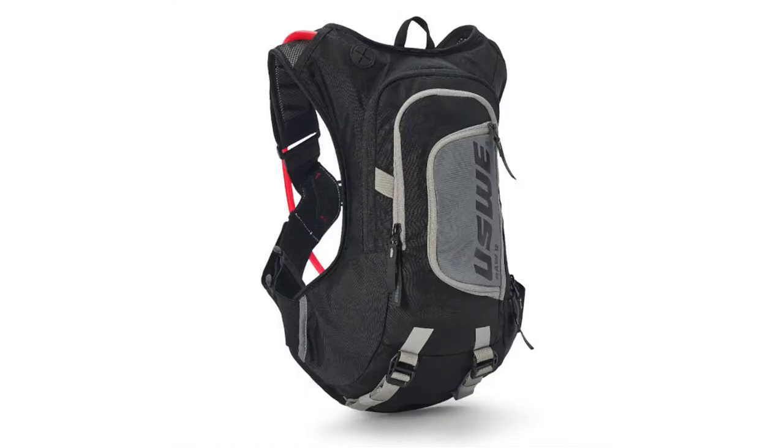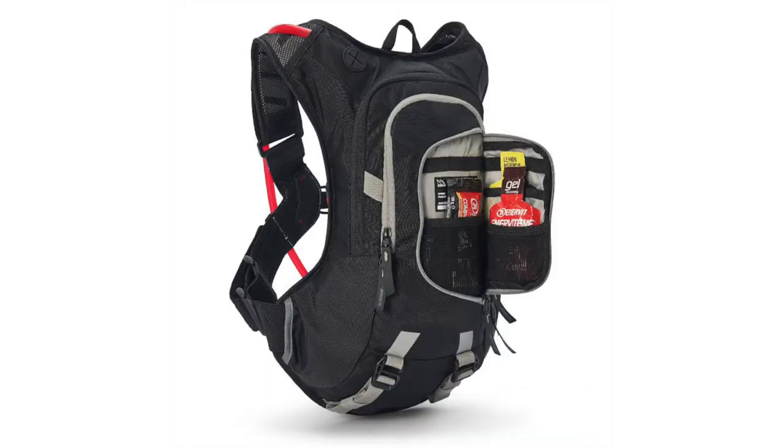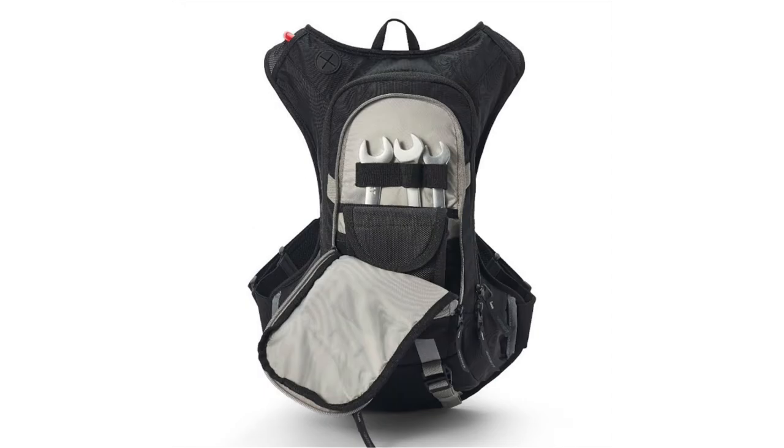And the last one is the RAW 12. This has 12 liters of storage with lots of smart, functional storage solutions for a bigger day out or bigger adventure.